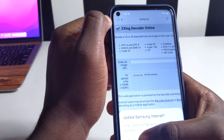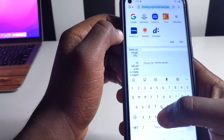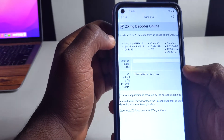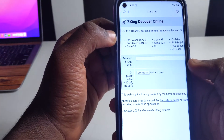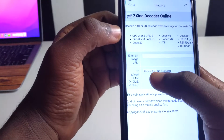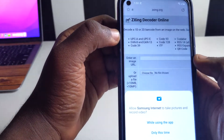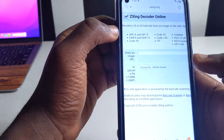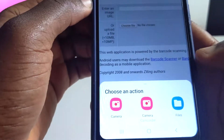Once you are done, go to your browser and type in this website — I'll leave the link in my description. It's called 'zxing.' You can search it in Google or tap the link in my description, and this page is going to open. Then click on 'Choose file.'